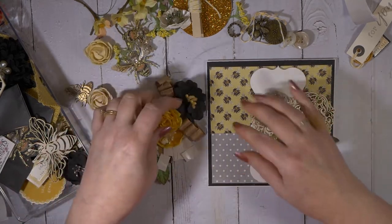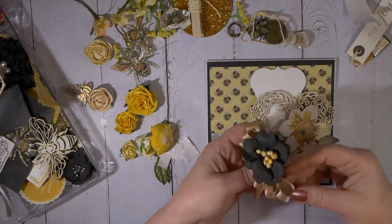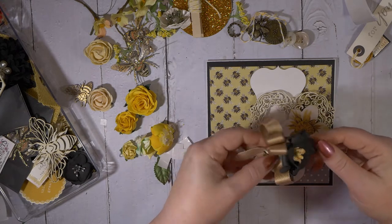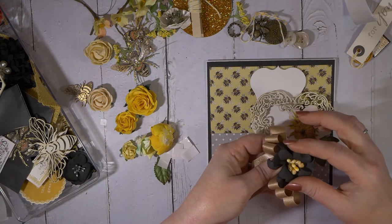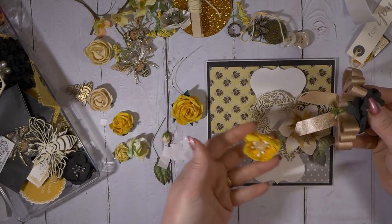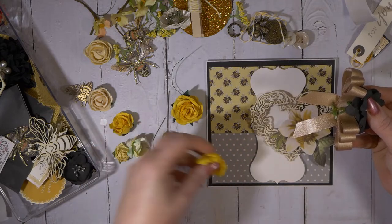I've already gone ahead and done my bow. I've been playing around with bows lately and doing some different types of looks. This ribbon is from Really Reasonable Ribbon from Miss Bonnie. And then this is a handmade flower. I've already gone ahead and glued it there. I'm undecided here — this one I made by hand as well. This is Fulmerin — I think that's the way you say it, because there's no I at the end.